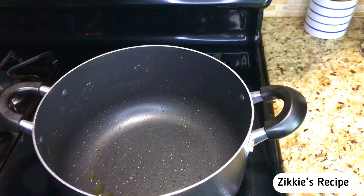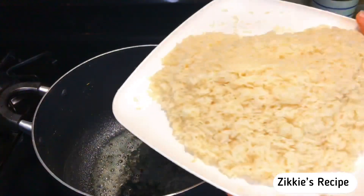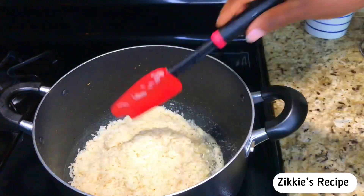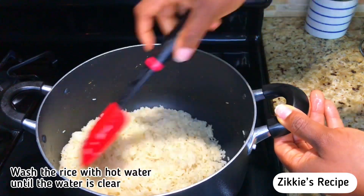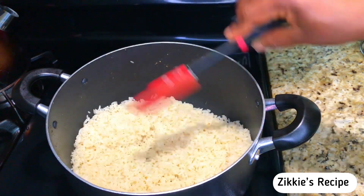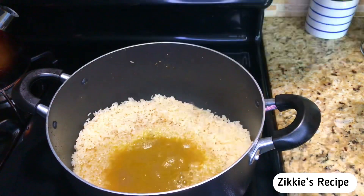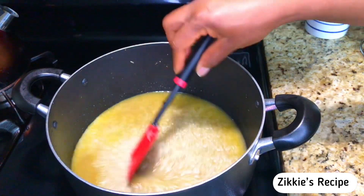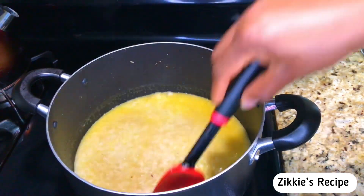I want the rice to be plain, so into the pot I'm going to add butter and extra virgin olive oil — I used a little bit of both. I'm going to fry this rice a little bit. If you just want to add water you can, but I felt like frying the rice a little bit first, then after that I'll add the water.